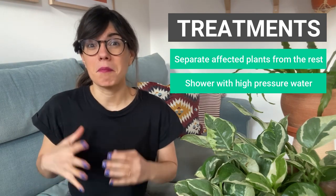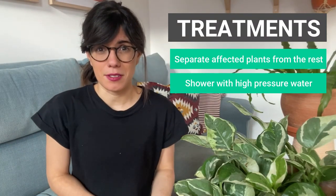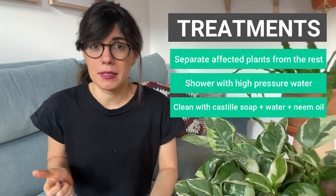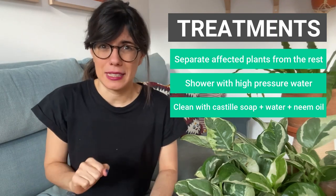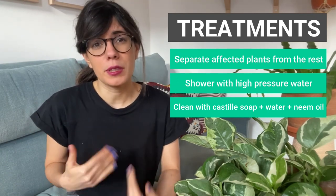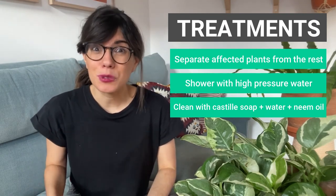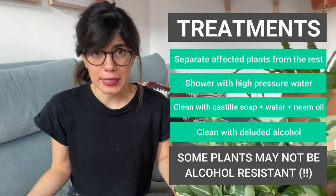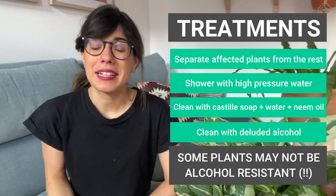If you have a big plant like our monstera that can't be moved easily, I started with a second method: a combination of castile soap, water, and neem oil. Every few days I would spray the whole plant — all the leaves from the top and the bottom, and also the stems. If the problem is not so big, this can be enough. However, with us this was not enough, so on top of this, every two weeks I would clean my plant with diluted alcohol. The combination of castile soap, neem oil, and diluted alcohol every two weeks helped me get rid of many of the thrips, but it was still not enough and I had to move to an even stronger treatment.